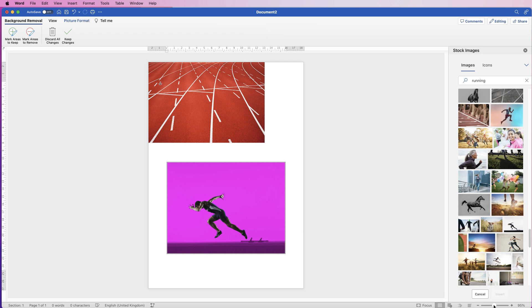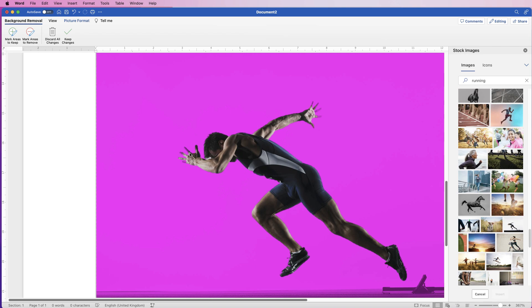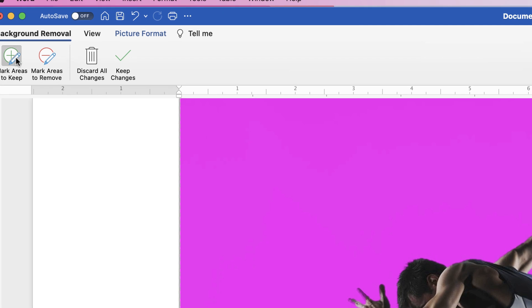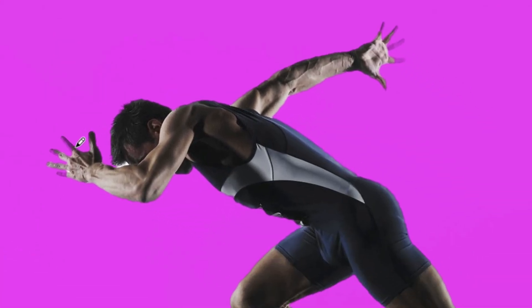If we just zoom in, you can see Word has done a reasonable job. You can see with the fingers here it isn't brilliant. So what you can do is use either Mark Areas to Remove or Mark Areas to Keep. We're going to Mark Areas to Keep and just use this little pencil to click and drag over the fingers. You can see sometimes some white will shine through — you can't reduce the size of this pen, all you can do is go over the fingers and see how well Word will fix it for you.